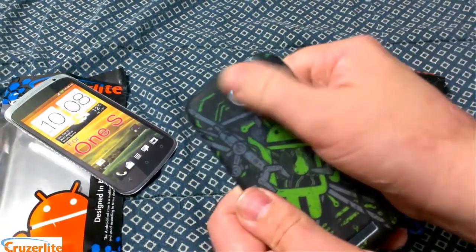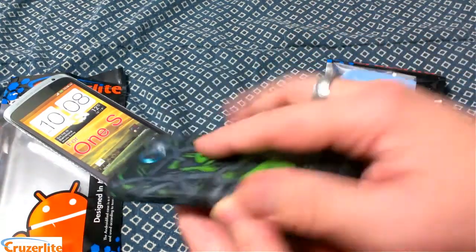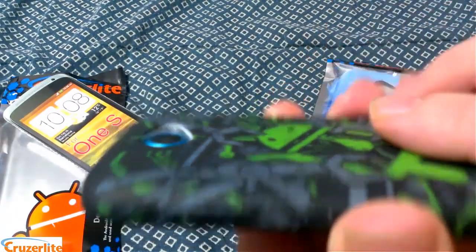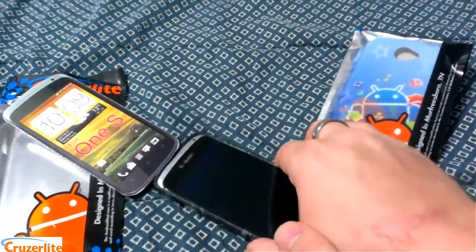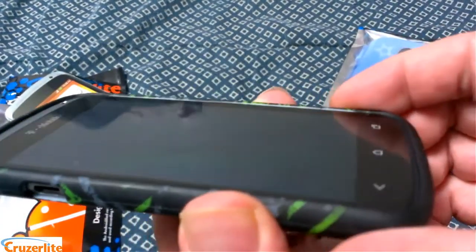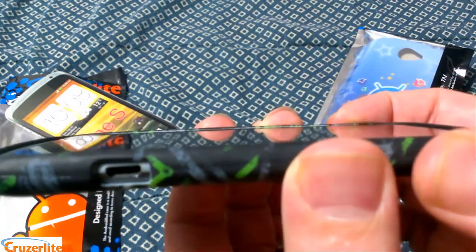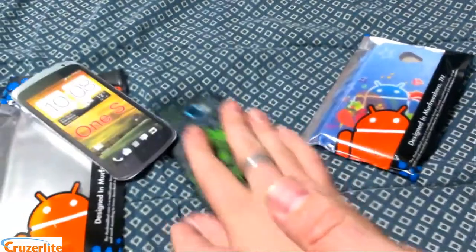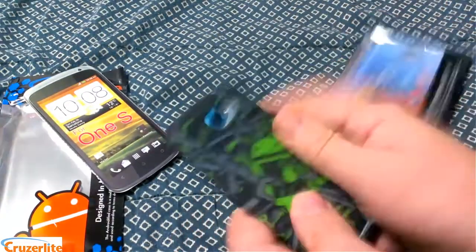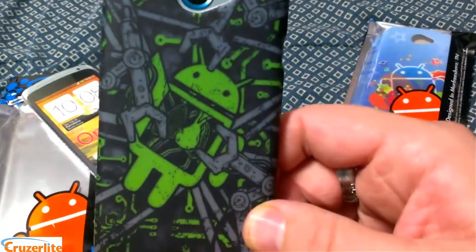The cutout all around the camera is perfect for the LED flash and camera lens. You can see how thick it is — it's raised up enough so that when you set it down flat, you're not going to scratch up your camera lens. It is also raised around the bezel, so when you set it down flat, you're not going to scratch up your screen. It's a really good material, really durable and scratch resistant. That's the Assembling Andy.